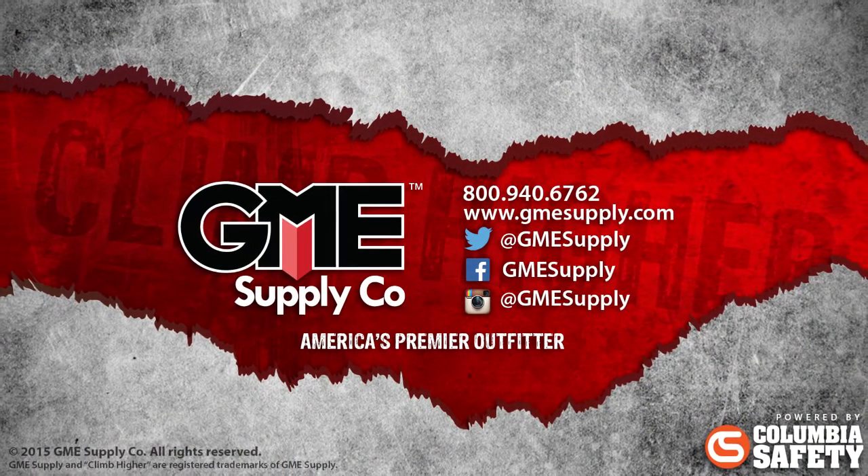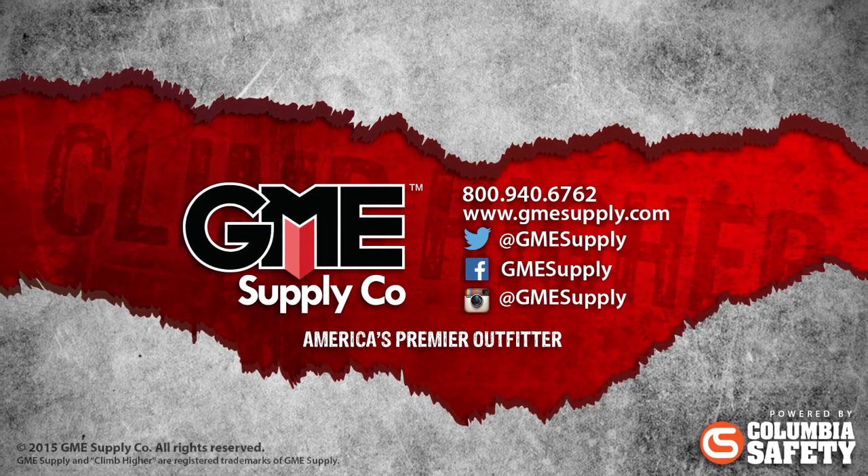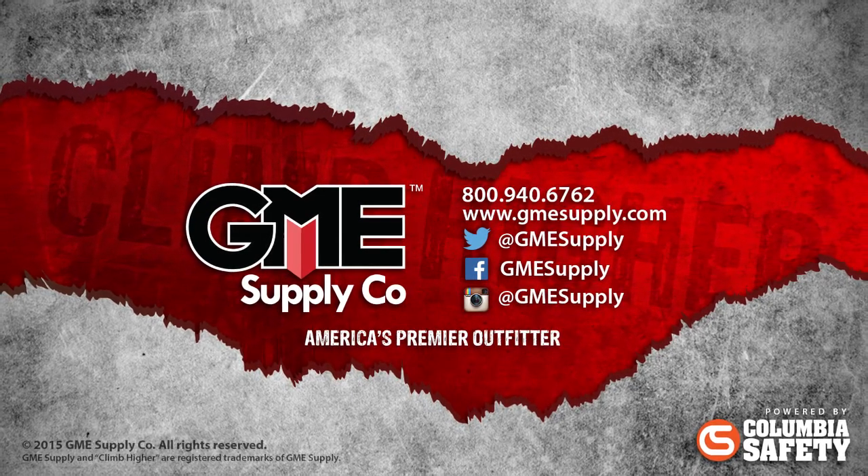Be sure to hit the subscribe button to catch these videos as soon as they're released, and like us on Facebook and follow us at GME Supply on Instagram and Twitter.